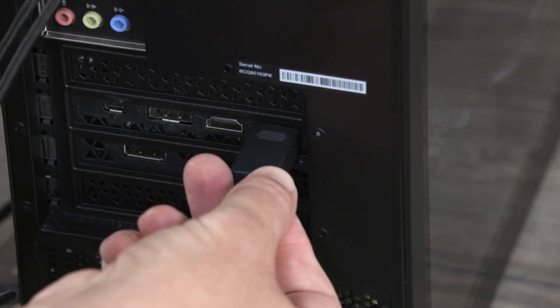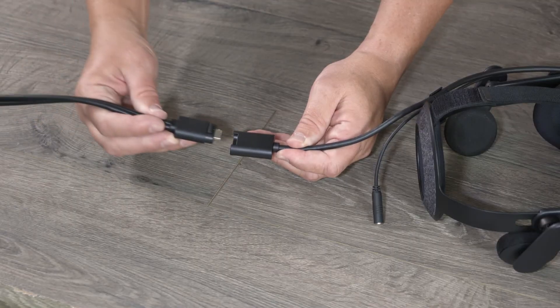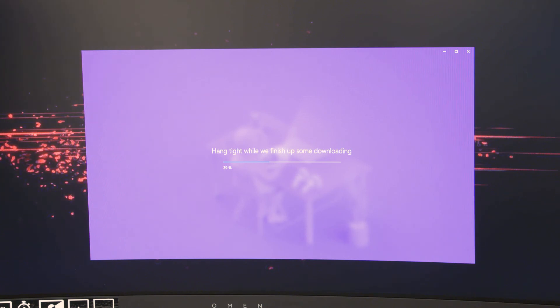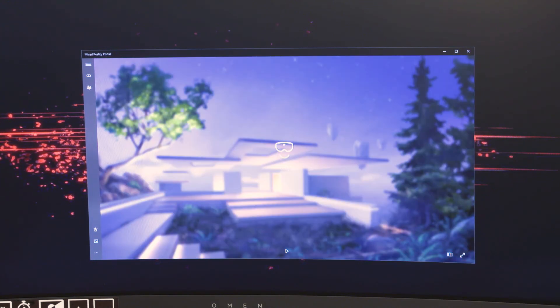The first step is to connect the DisplayPort and USB cable into the PC and then connect that to the headset. After it's plugged in, it will take a few seconds for it to be detected by the PC. Once detected, it will launch the Microsoft Mixed Reality Portal. Then just follow the on-screen instructions to set up your space.